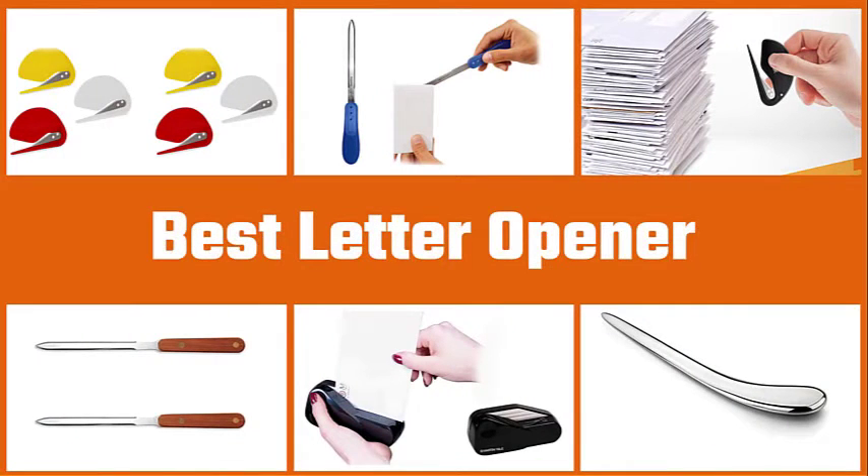Traditionally, a letter opener is a type of knife used to open envelopes quickly. Keep watching to discover the top models and brands and find out how to use this incredible tool.